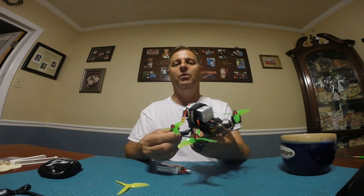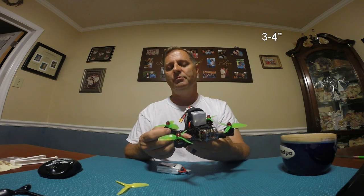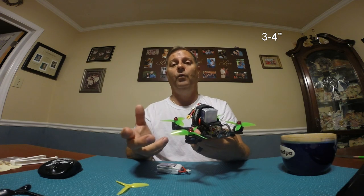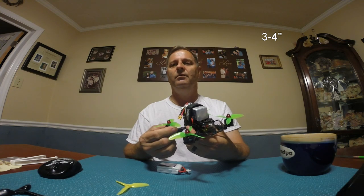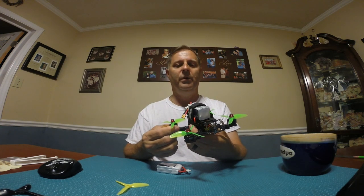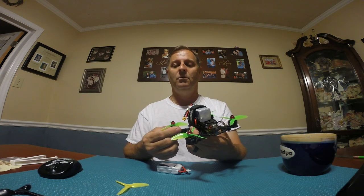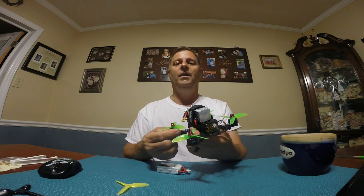So I went out to Emax, and Emax told me these motors were just not meant for this size frame. I pushed back — why do they even advertise them as 3 to 4s? The response was that there are pilots out there who just don't care about temperature or efficiency and just want to go 150 miles an hour.